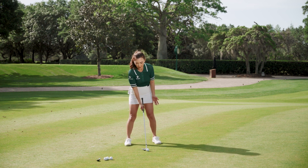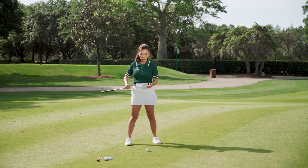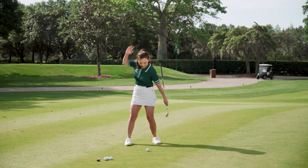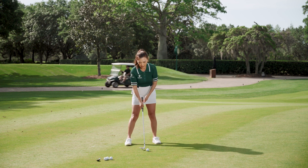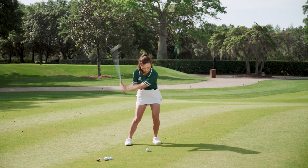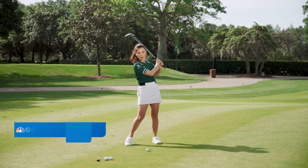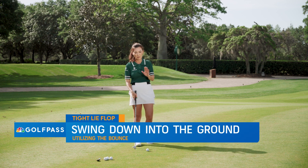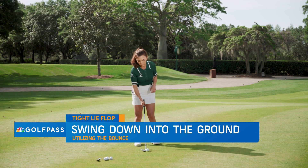When you're hitting, make sure you're hitting it like a bunker shot, meaning you're utilizing the bounce. You'll be hitting down into the ground rather than helping it up. Thumping that bounce into the ground, as opposed to helping it up — that's a big no-no. It can cause a big skull across the green. So hitting down into the ground is what we're going to focus on.